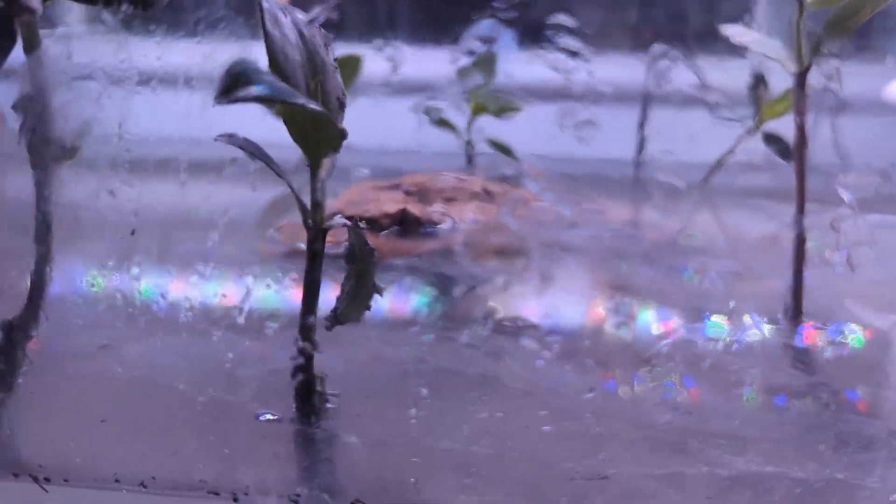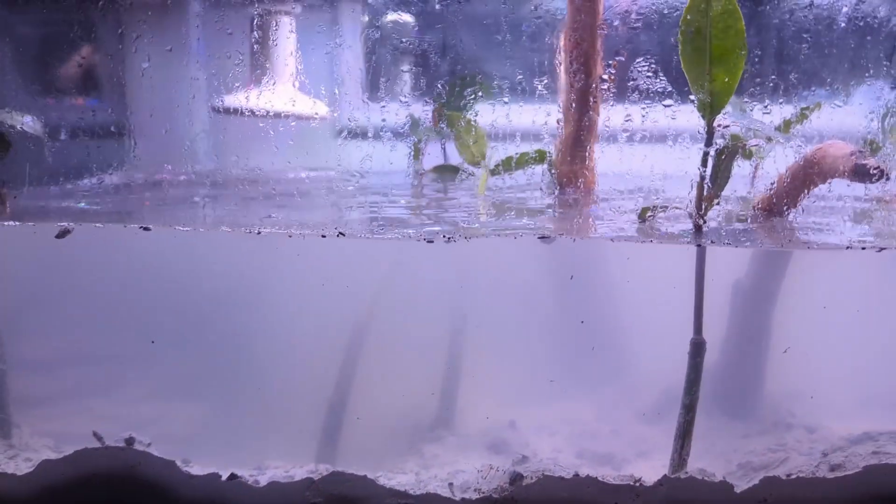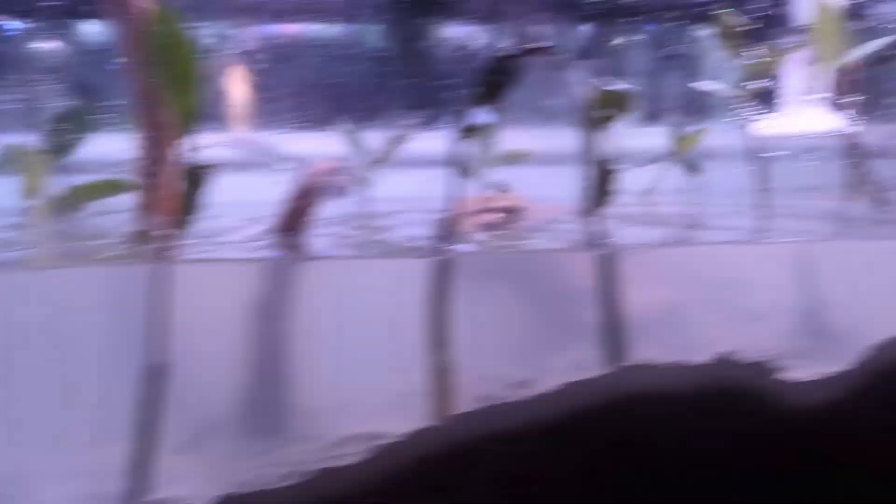The tank is getting pretty full. Importantly, there are a few places for them to be up above the water — they can get up on this fake mangrove root, on the spiderwood in a couple of places, and the water level at the very top is not particularly deep, so they can hang out there and still be out of the water. You can see my sump is just about out of water, blowing some bubbles up the tube. It's timed to be just about how long it needs to drain the sump and fill the tank to this amount.